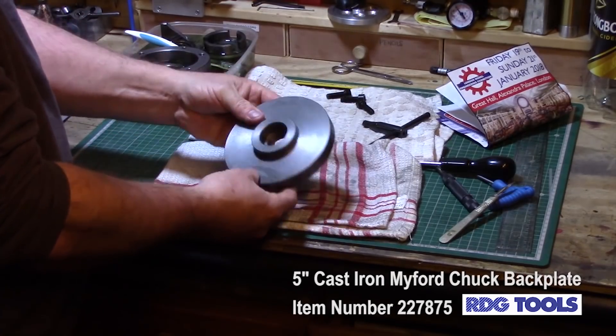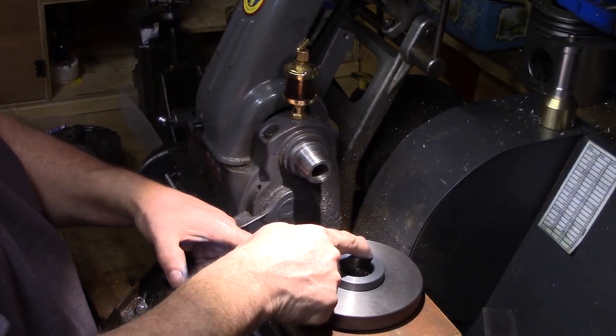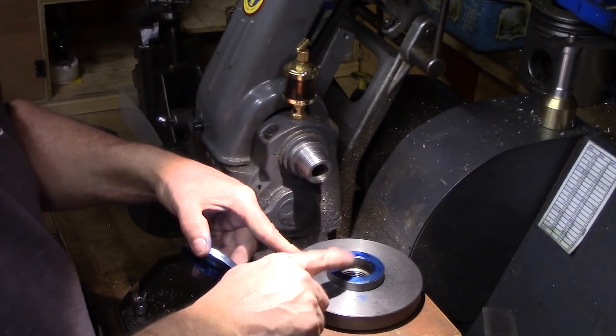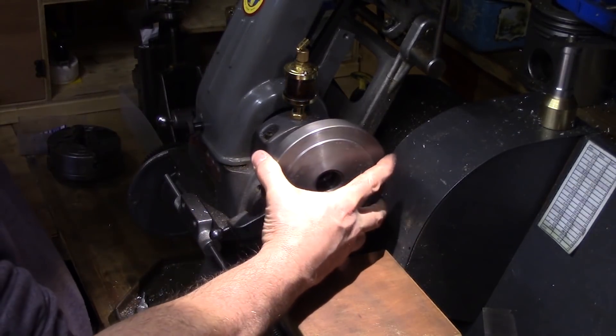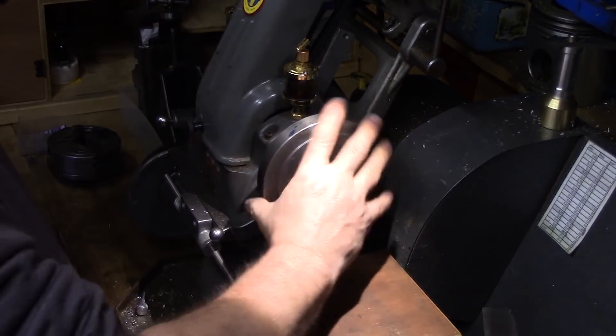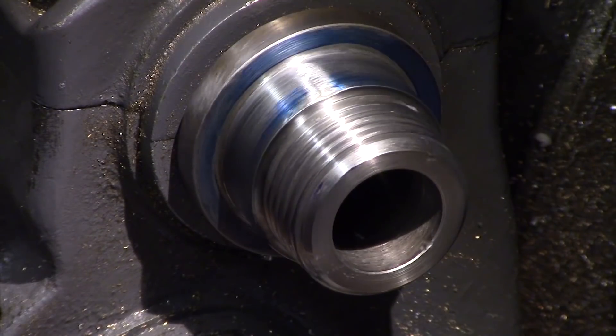The cast iron back plate was bought from RDG tools and the first thing I wanted to do was make sure that it mated nice and squarely on my lathe mandrel. So I blued up the mating faces and the back plate was screwed onto the mandrel just to check alignment. All seemed pretty good.